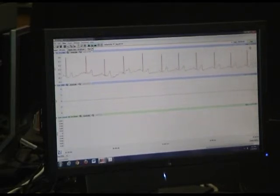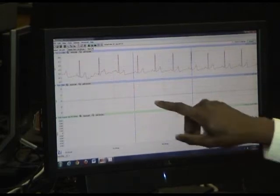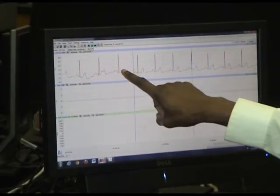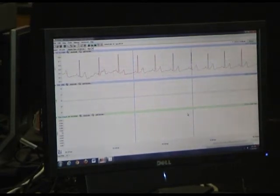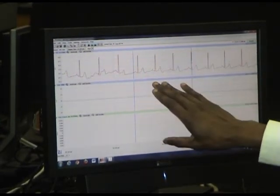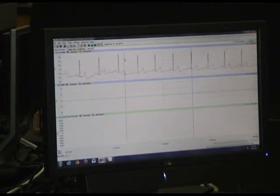I will stop it and analyze. What I have are at least five cycles that look good and are in a constant rhythm. Now we will look at this one — let's look at this peak.